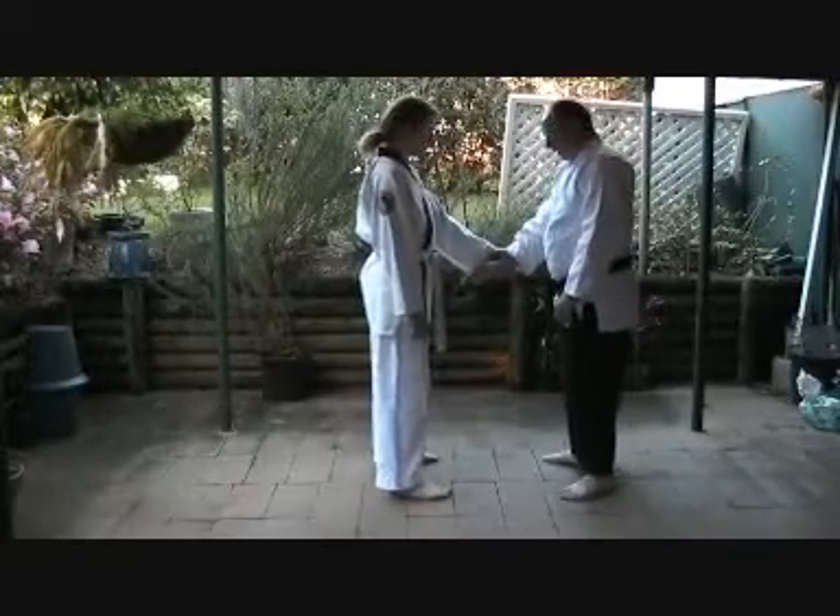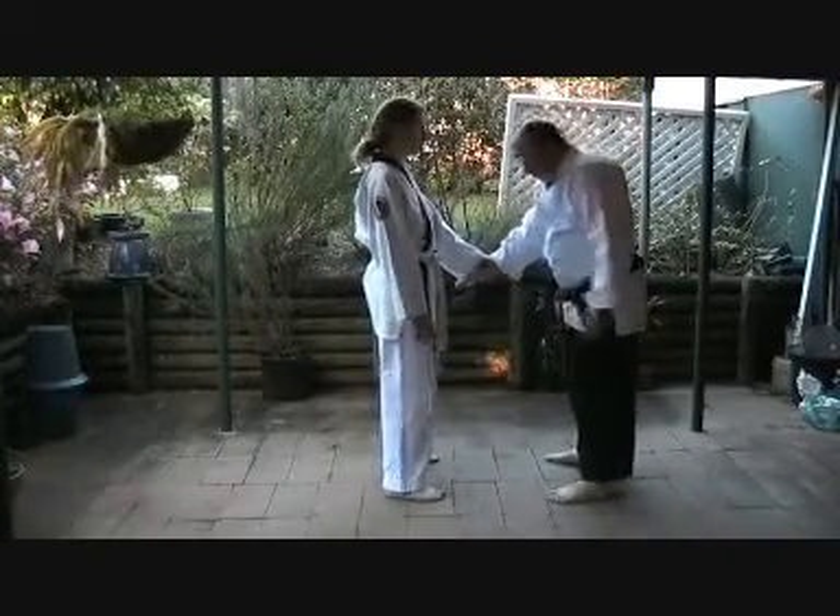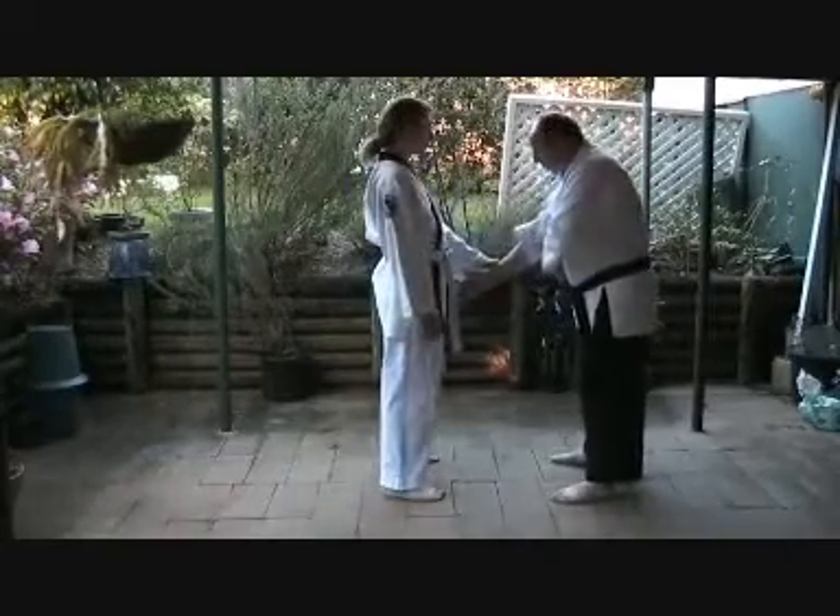Wrist twist number four. Don't do a big arm swing this time. Keep the hand and the arm where it is.